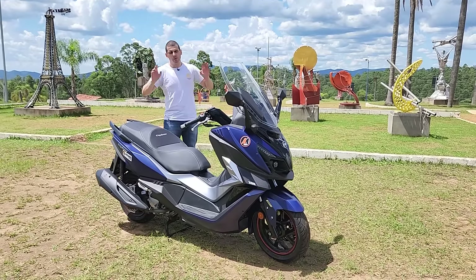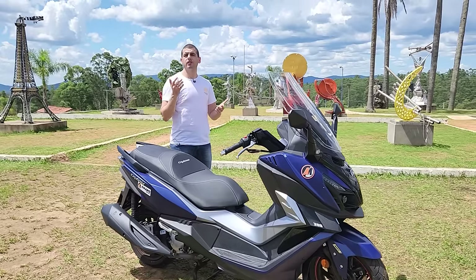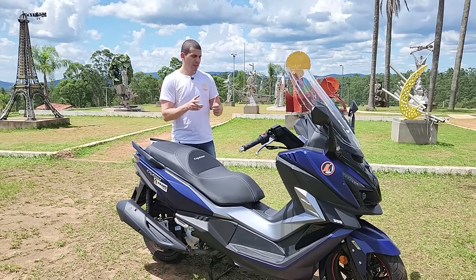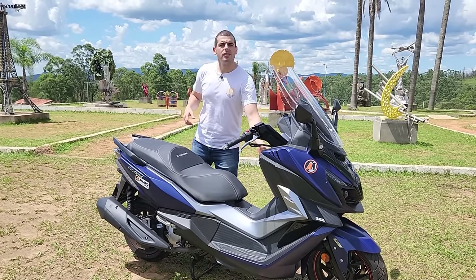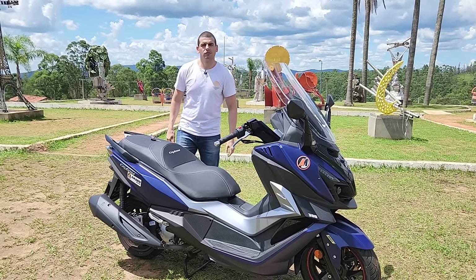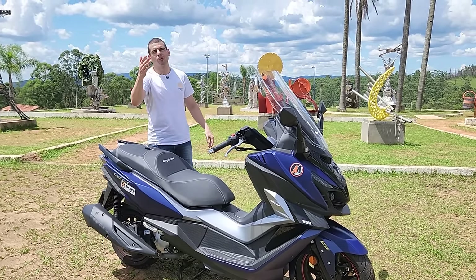Ponto positivo: peso, potência, conforto, agilidade. Ponto negativo que você pode não gostar: não tem controle de tração — eu gosto. E a chave não é por presença, é chave convencional — 'Be A Man'. Espero que você tenha gostado. É nóis e aguardo o próximo.